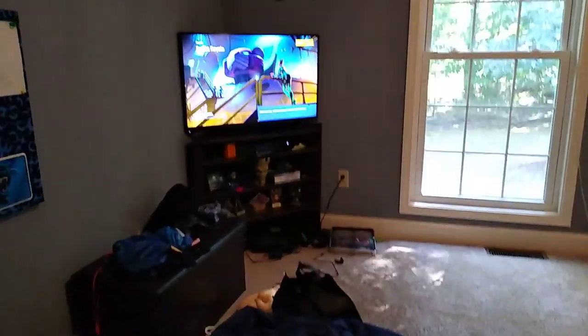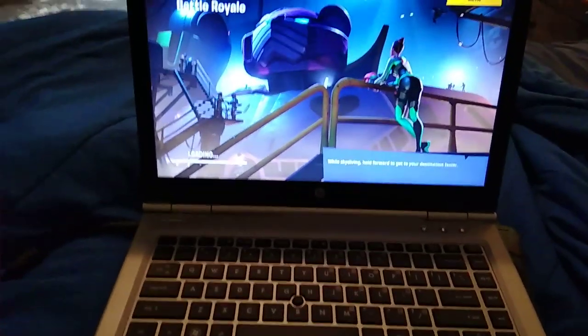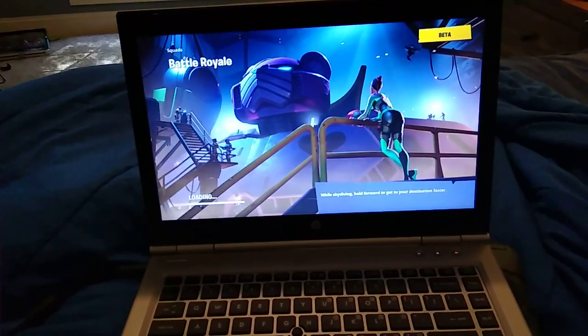As you can see, we have the loading screen here on the laptop — basically it just mirrors what you have on the TV.